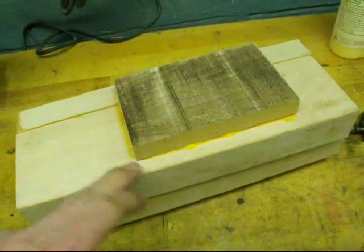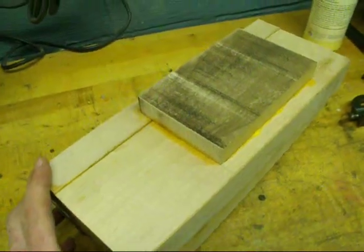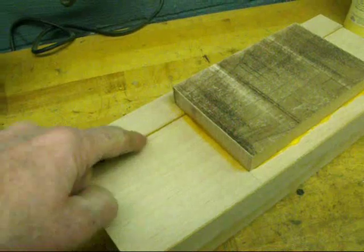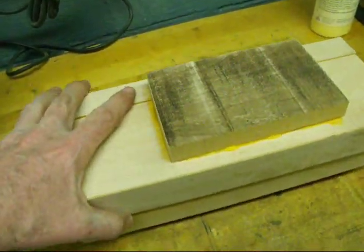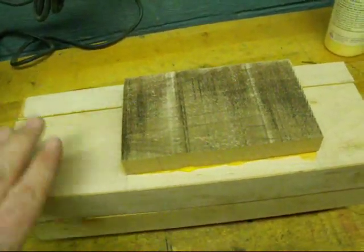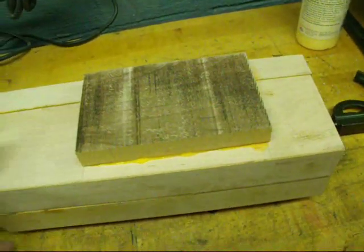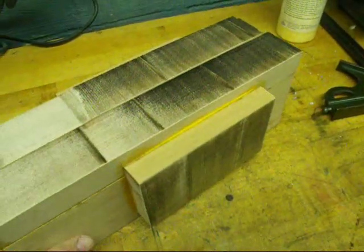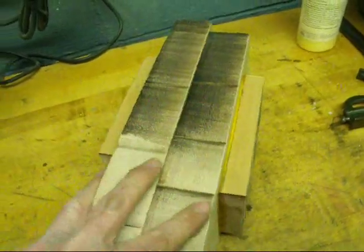You might wonder why this is glued up so unusually. Well, first of all, I didn't have any pieces of maple big enough, so I had to laminate it. This piece glued onto the top will be a portion of the largest part of the cylinder, and the rest is just waste stock — so I only glued on what I thought would be necessary. A lot of thought has to be given to this before you even begin to make your first chip.